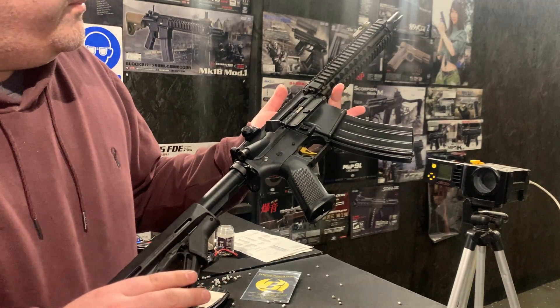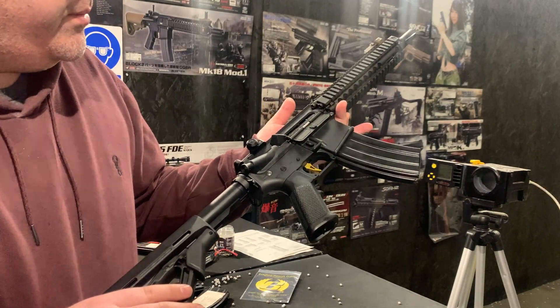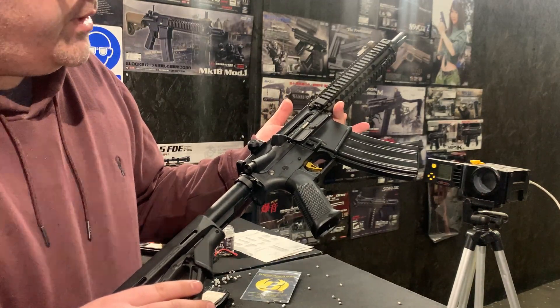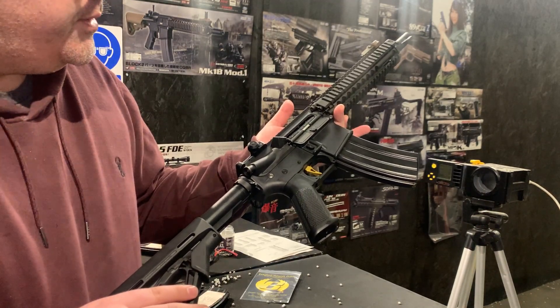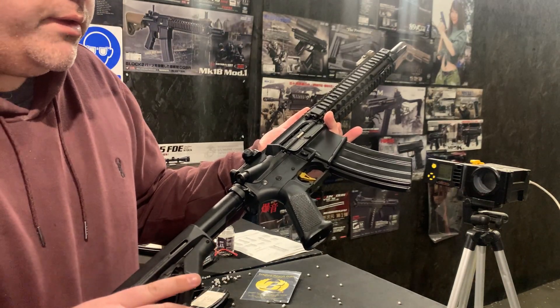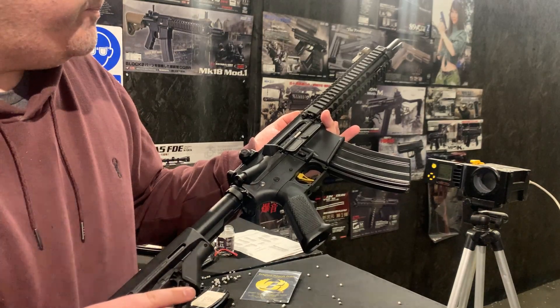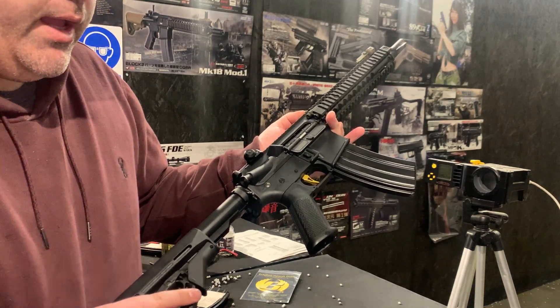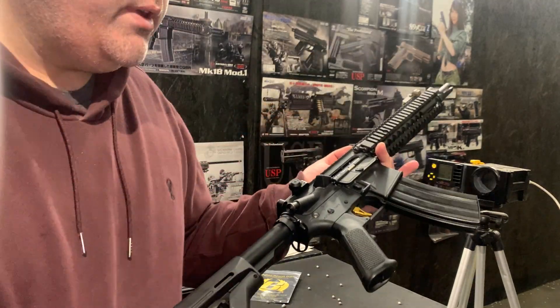On this particular one we've done level 10 internals, so that's basically everything replaced with Prometheus harder or anodized or better internals all throughout. It's got the Action Army upgraded motor, the 30k. It's also got the R-HOP modification to the hop rubber, and we're using the Prometheus 275mm tightbore barrel.